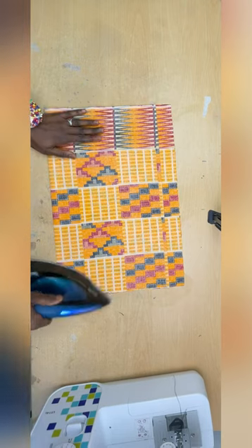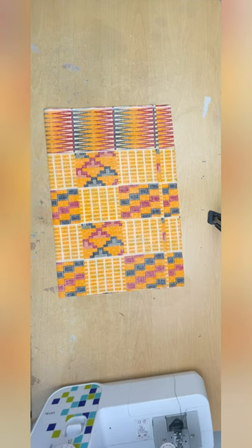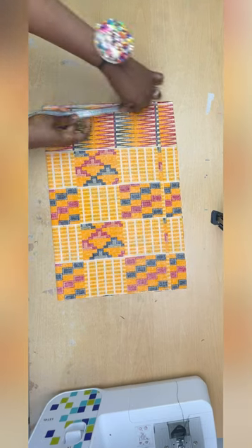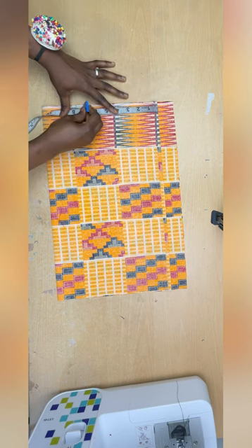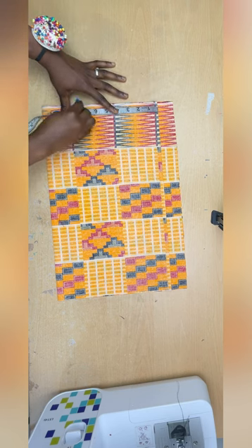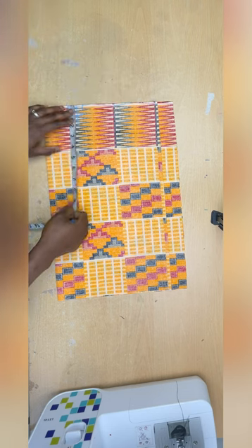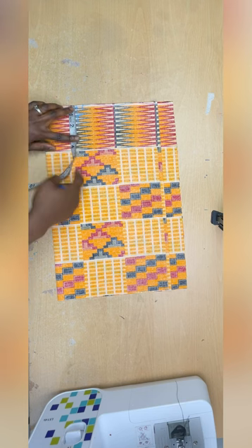I'll start applying my measurements, beginning with the shoulder. My shoulder is 14 divided by two, which is seven, plus half an inch, so that's seven and a half inches. At that point I'll drop down by one inch and mark that.